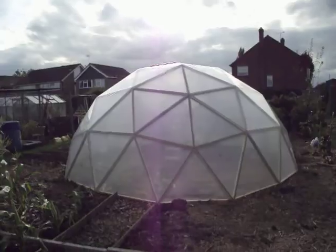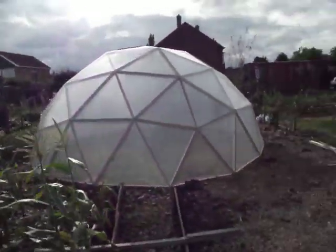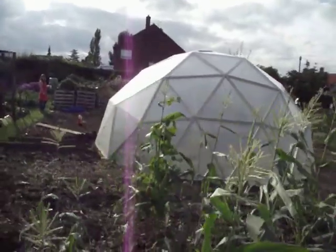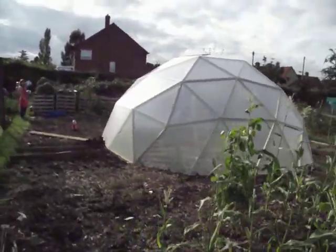So if you want to find out how to build a dome like this, I suggest you go to geodome.co.uk where they have a calculator and other tools that you can use to help you figure out how to make this awesomeness.